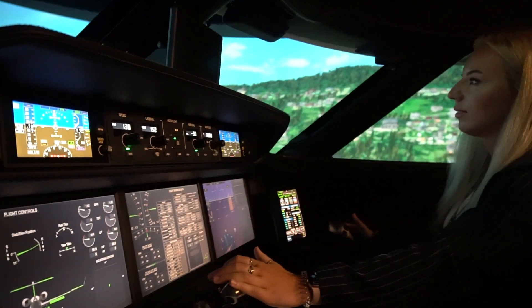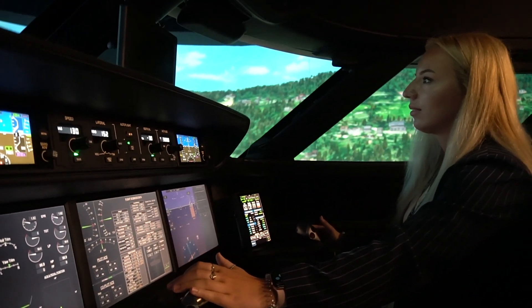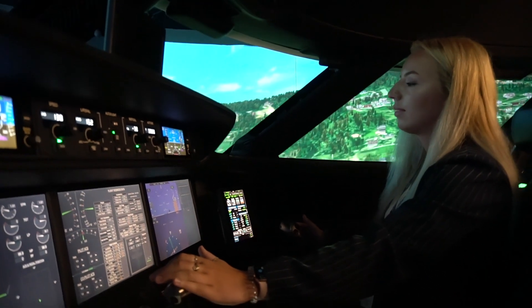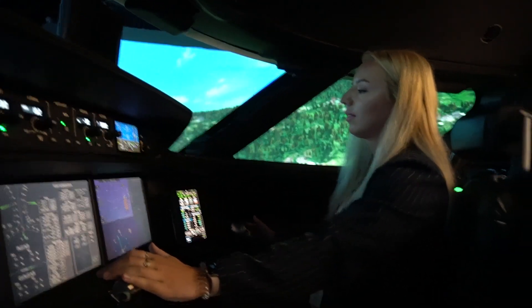Pull back on the stick just a little bit. Put that waterline — keep going a little bit more. There you go. We're flying away.